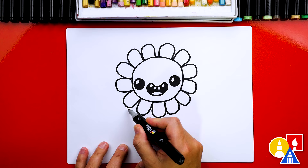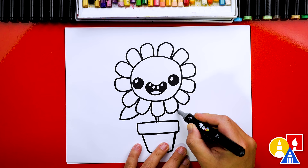Let's also add a leaf. We're going to add one leaf sticking out on the side here, and maybe one other on this side too. It almost looks like our little flower's arms sticking out.